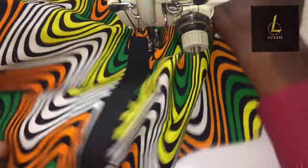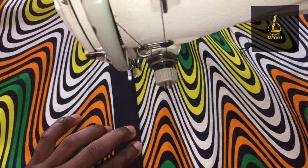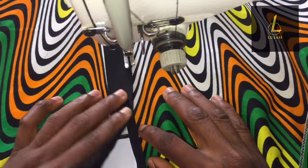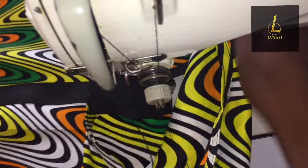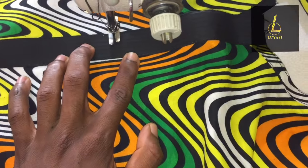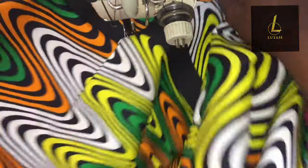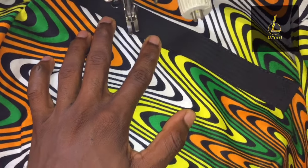I'm going to turn it like this too, making sure I arrange the material. Then I'm going to stitch. When I get to that point I'm going to stop, exactly here, and turn it like this. When I turn it like this, I'm going to stitch down this way. Then if you want — though this is optional — you can still do a little design. I'm going to come down like a triangle and stitch like this.